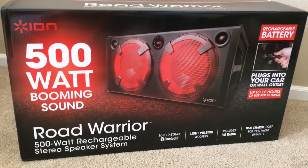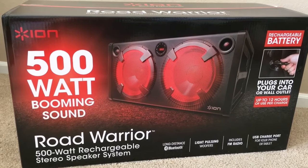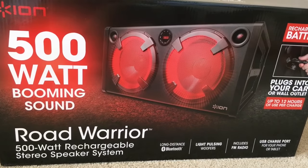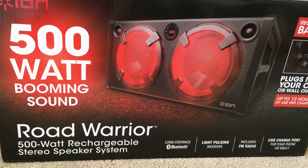Hey guys! Today we're gonna review the speaker system — it's the ION 500 watt booming sound. It's a road warrior and it's a stereo speaker system.